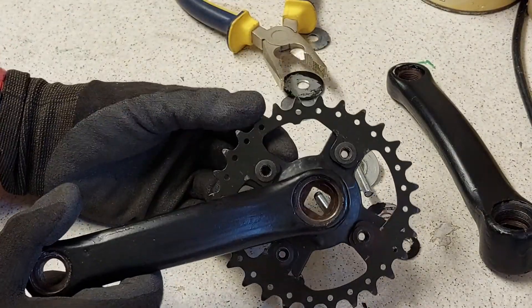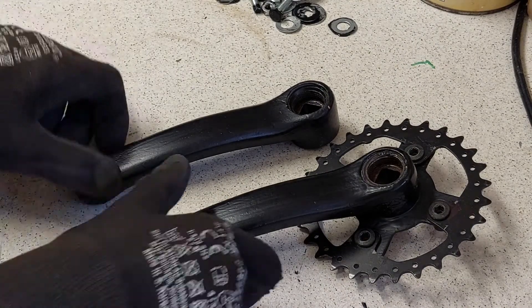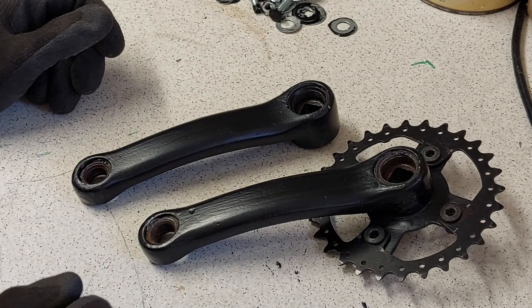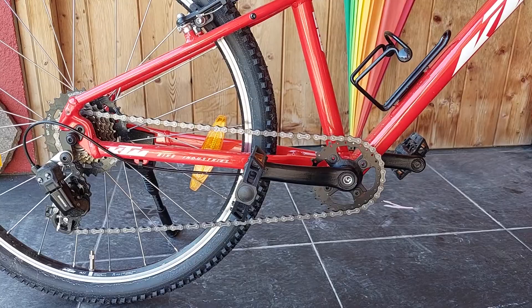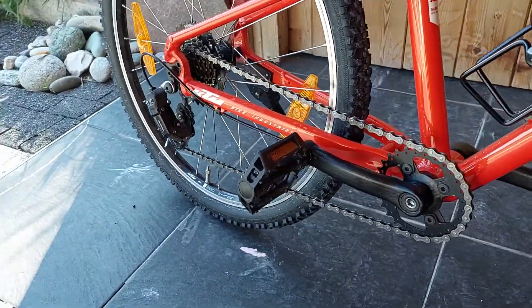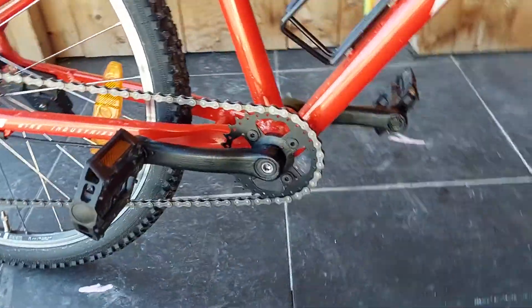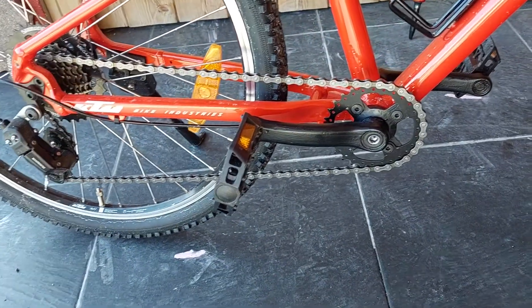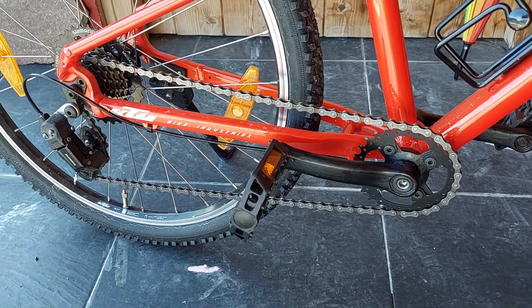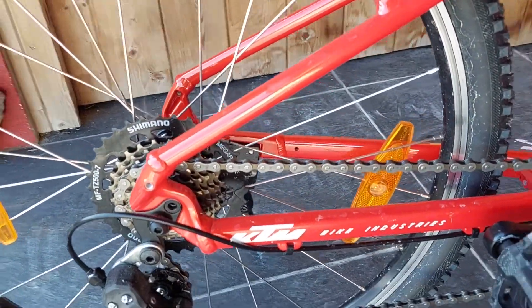Looks good — I would say the experiment worked quite well. Nice pair of cranks. So finally it's done. Looks good, works great. Now we have a 28-tooth crankset — before it was 34. Much better, especially in combination with a mega-range gear set.